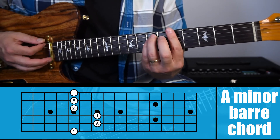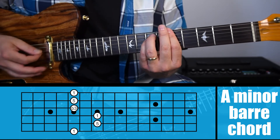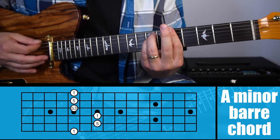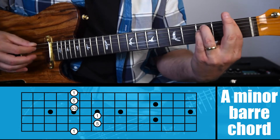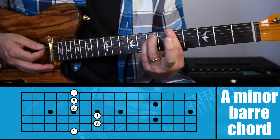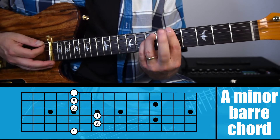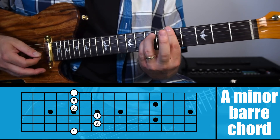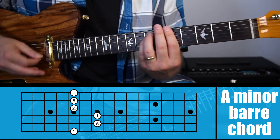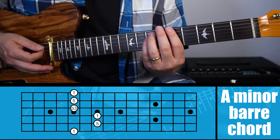Like I mentioned with the last chord, you want to move it around and just get a little groove going. Sometimes you'll notice I'll put my second finger down over top of my first finger to help push down. I don't typically do that, but instead of having my finger flailing around I sometimes just keep it up against my first finger. And that's how you play an A minor bar chord.